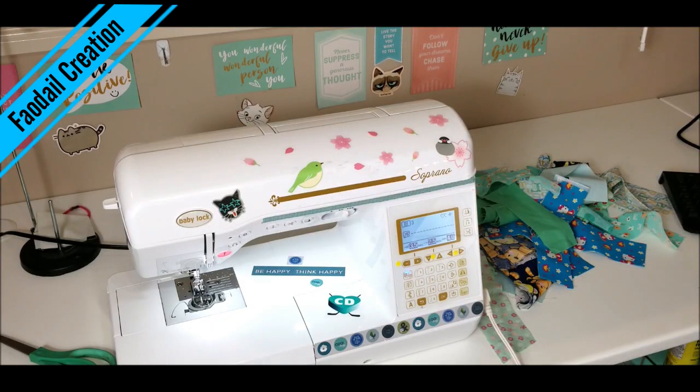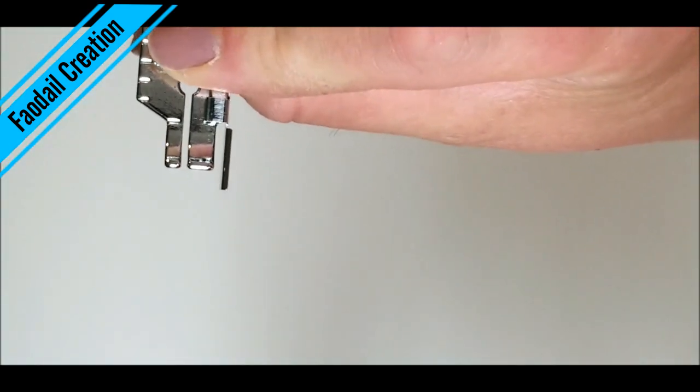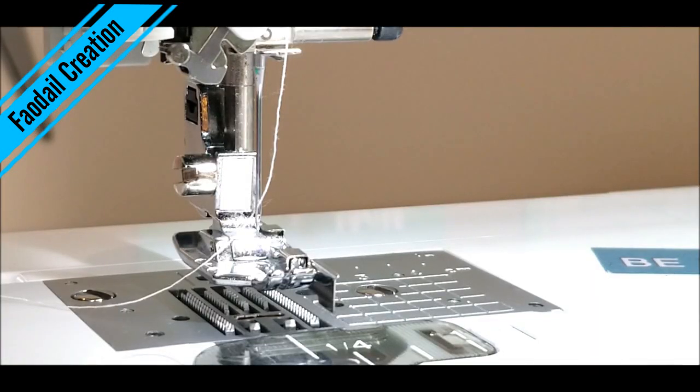Here's my sewing machine — I'm going to keep it on a straight stitch. The great thing is it tells me exactly which foot to have on, however I do have my quarter-inch foot with guide on, because it's like the best foot ever — it has a little guide and keeps everything straight. It has a nice little guide so you can pop your fabric in there and keep your quarter-inch seam. I always place a 90/14 Microtex needle into my sewing machine whenever I'm sewing with cotton and any kind of quilting.